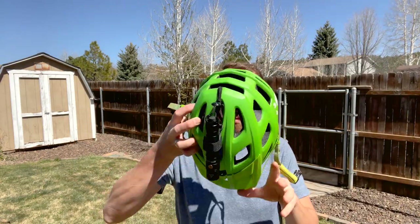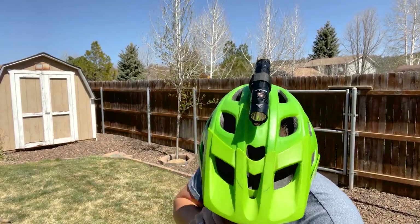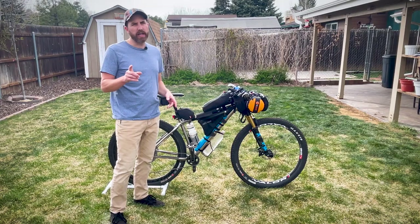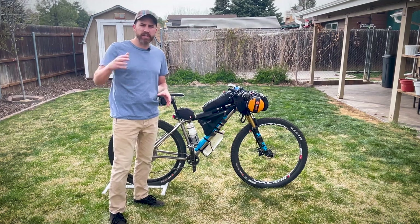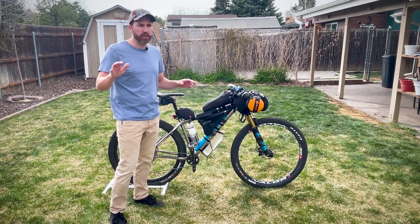I plan to do a lot of night riding. I'm packing a Phoenix PD36R with a two-fish helmet mount and one extra battery. I only need one light on my helmet. I've experimented with lights on the handlebars, but I prefer to have it on my helmet — one light, good to go.